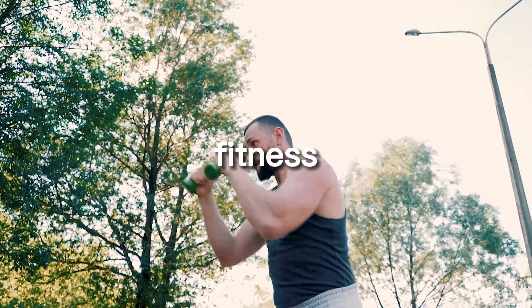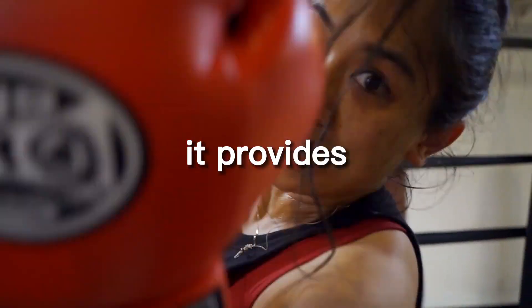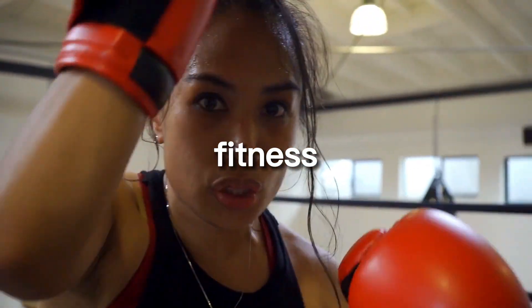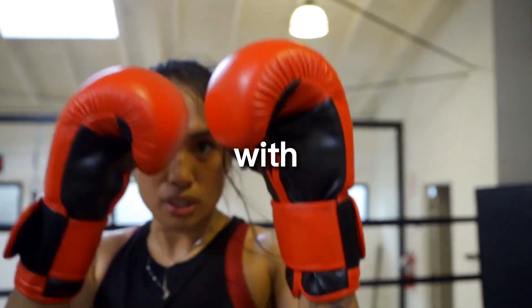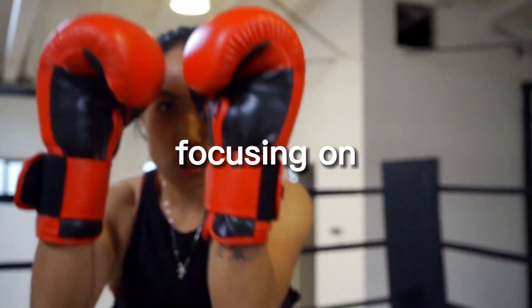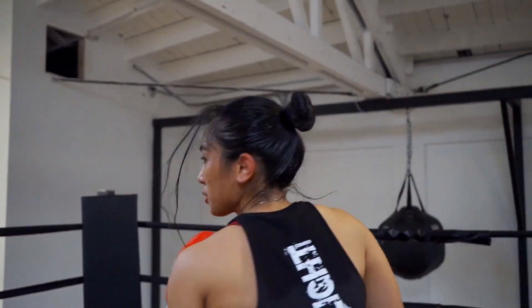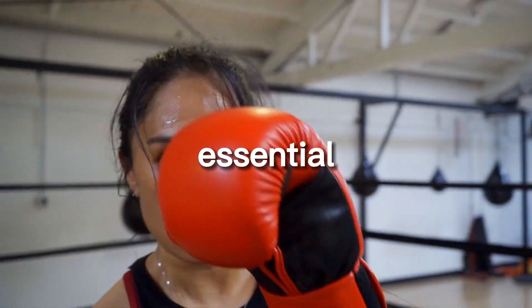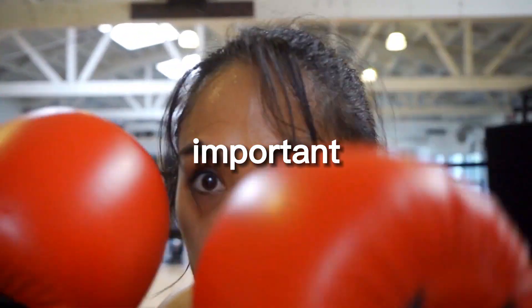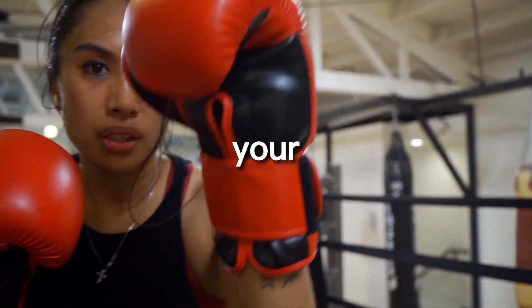In summary, shadow boxing is an effective way to get a great workout at home. It is important to vary your routine, use proper form, incorporate visualization, and track your progress. Remember that shadow boxing is not a substitute for actual fighting, but it is essential to also practice techniques in live situations to fully develop fighting skills.